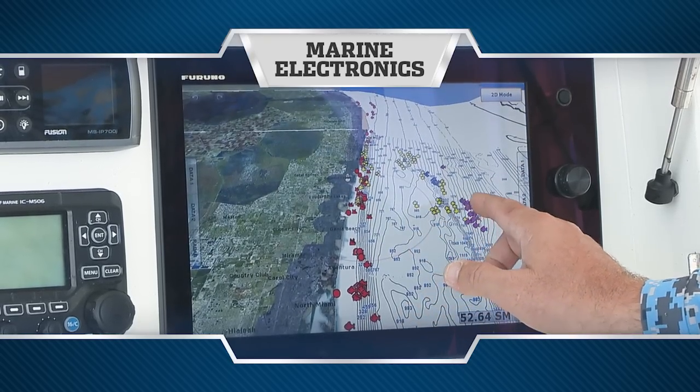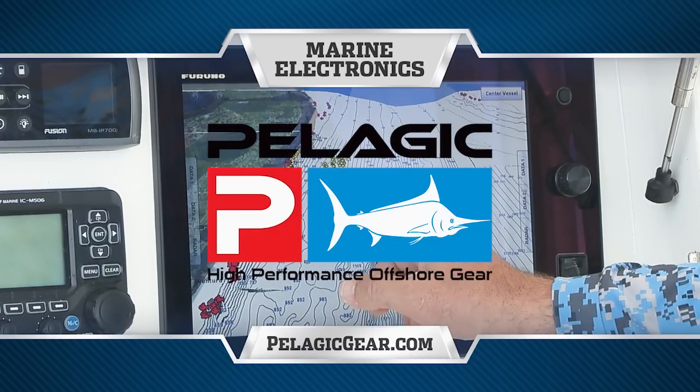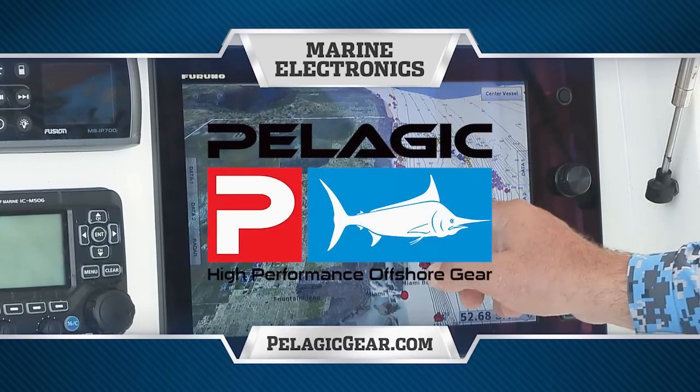Marine Electronics, presented by Pelagic Gear, official apparel provider of Florida Sport Fishing TV.